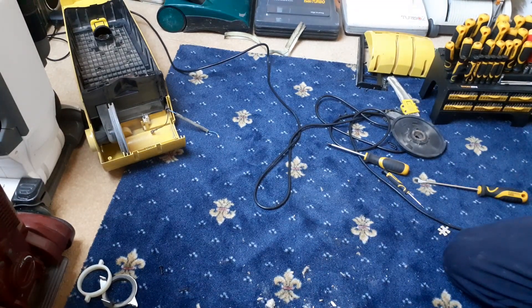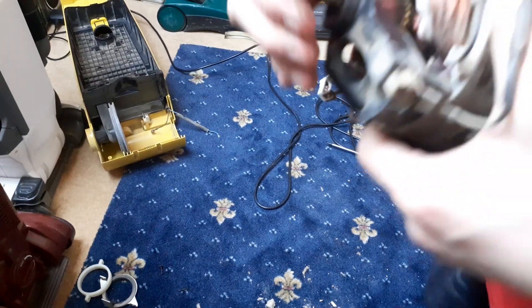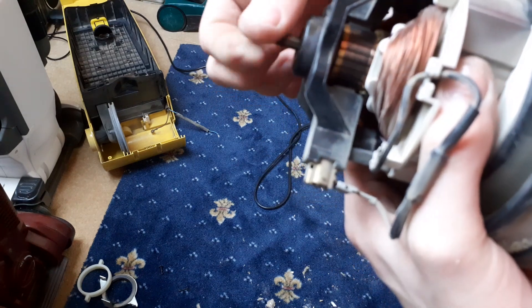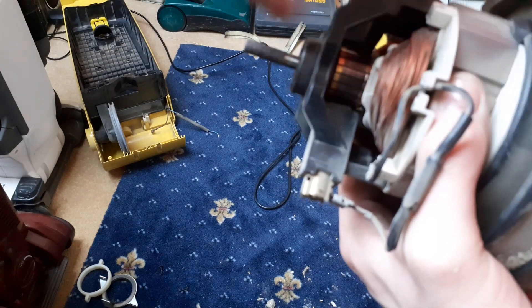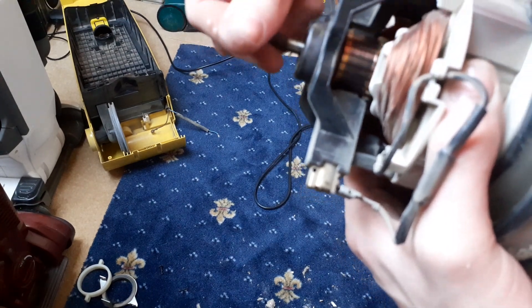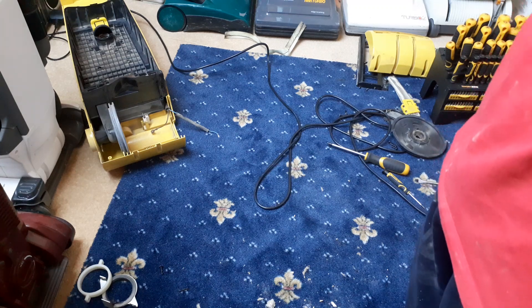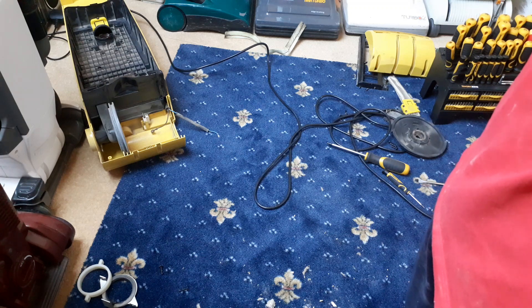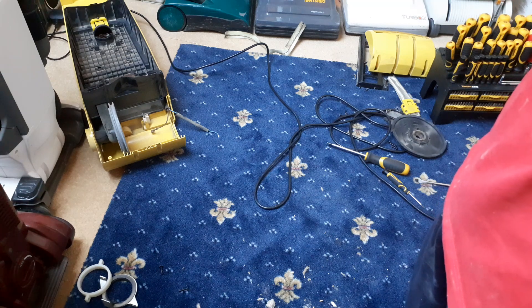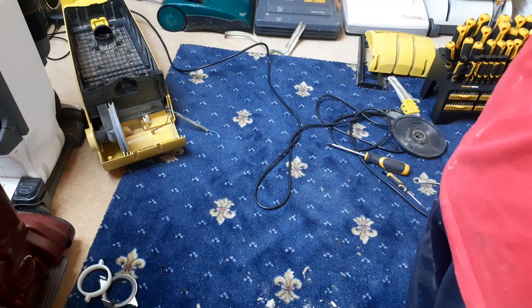We can have a look at this motor in further detail and see what we can see. You can tell on the armature - well, that's natural for that to happen - you can see where the carbon brushes have been rubbing against it.